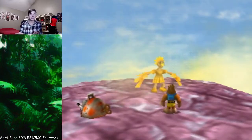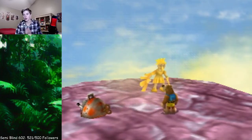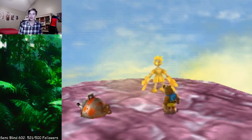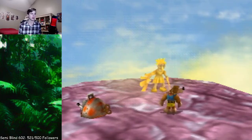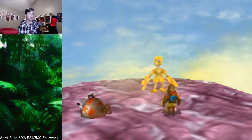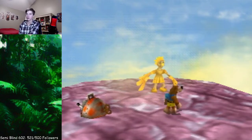Hey guys, it's General2cans here, and I'm here with a quick guide, a tutorial, if you will, on how to beat Canary Mary 4, or the last Canary Mary race. It's very difficult — the rubber banding on Canary Mary is extreme.